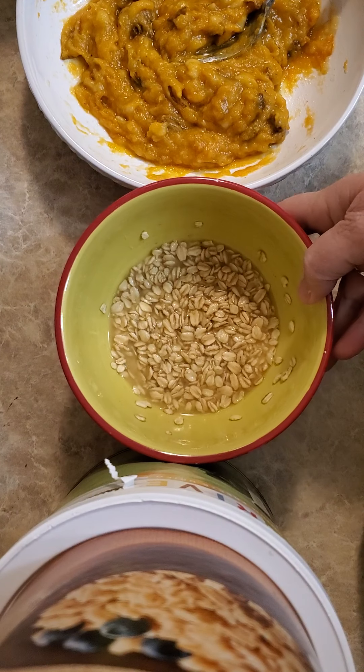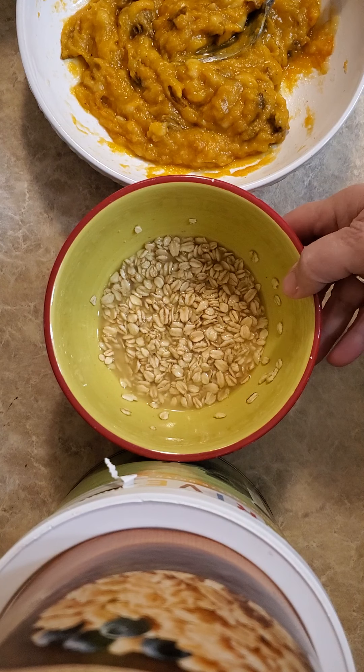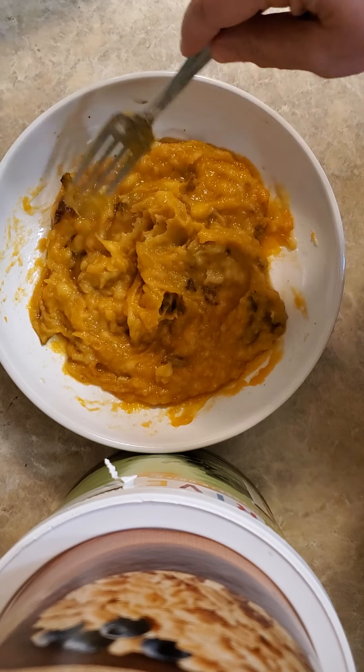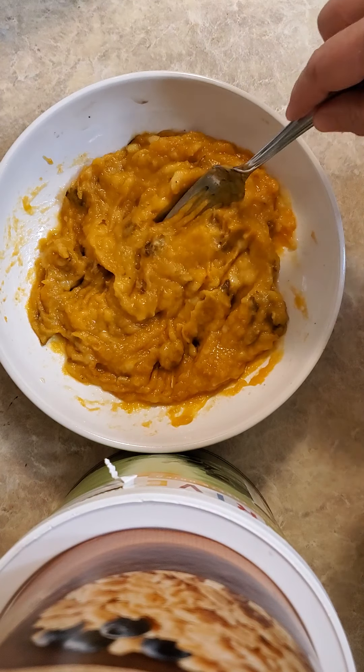What I have here is some old fashioned oats soaking in just a little bit of 100% natural pineapple juice. Then here we have a mashed sweet potato with the skin, because that's where all the vitamins hide — or a lot of them, anyway — and a smashed banana.